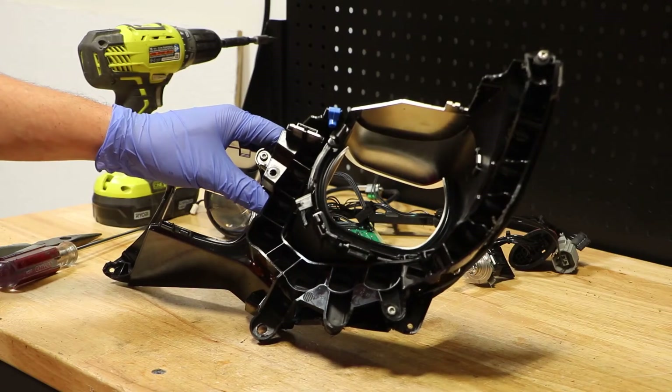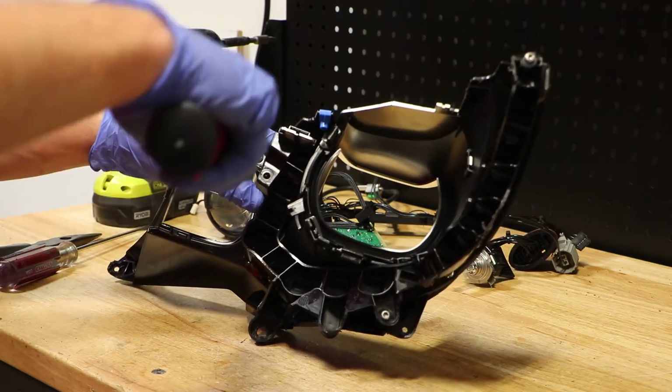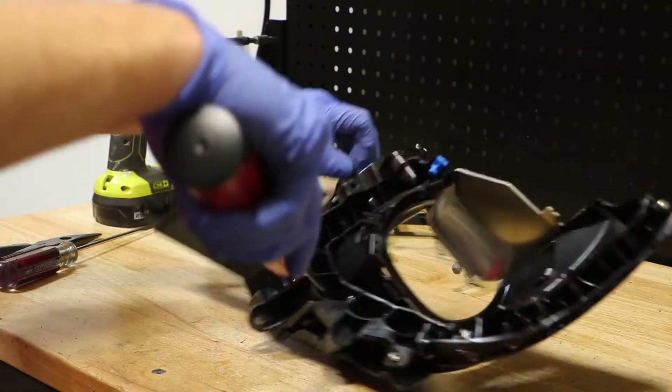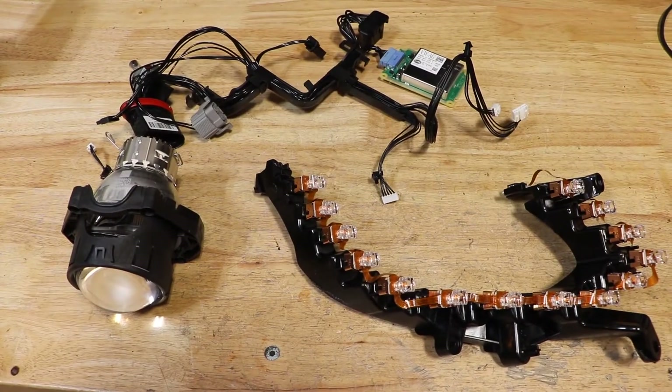On the back of the black bezel, there are three T20 screws holding the LED lighting array in place. Here are the lighting components from the headlight.